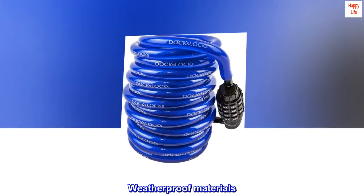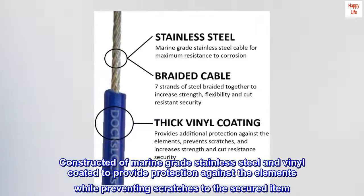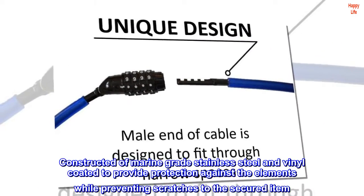Constructed of marine grade stainless steel and vinyl coated, the weatherproof materials provide protection against the elements while preventing scratches to the secured item.